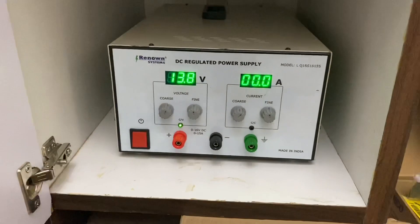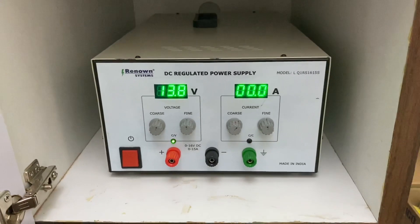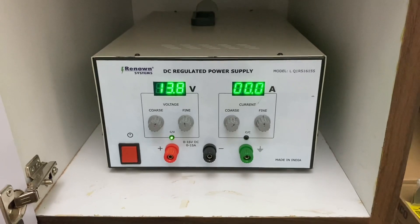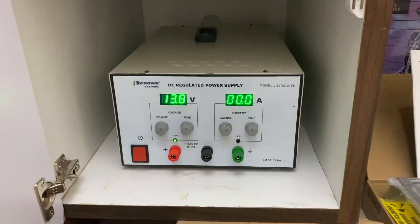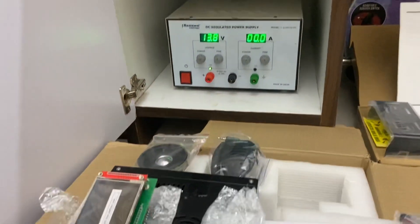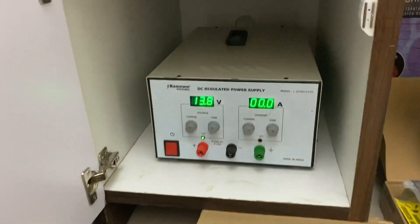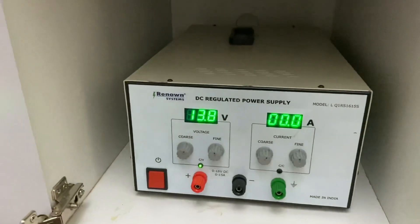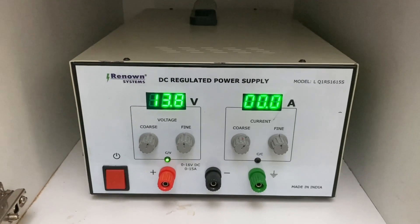If your house is not properly earthed, you need to take care that it is earthed properly. Ensure that the third pin of the socket going to the power supply is well connected. This protects you and your equipment from electrostatic damage as well as leakage current from the body.